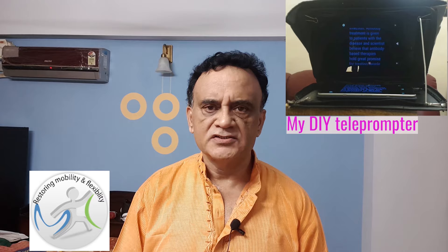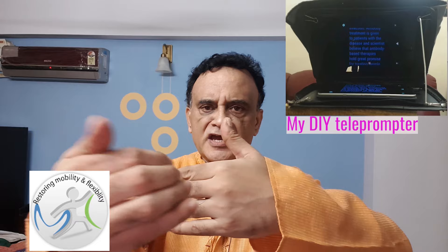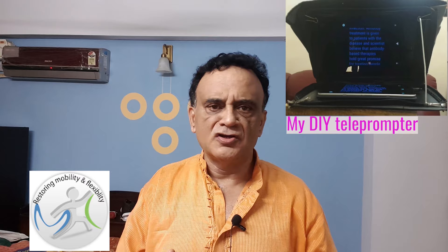A teleprompter is a device in which the script you want to speak is placed in front of you, and the camera is behind it. The camera can see through the teleprompter and record while your script is actually on the teleprompter and you can read out exactly what you want to say. I have many videos on my YouTube channel about teleprompters — I suggest that you have a look at those.